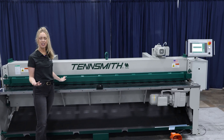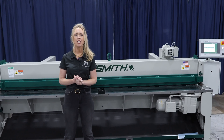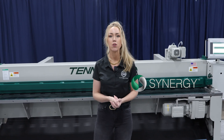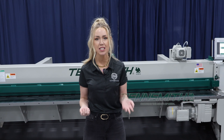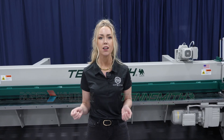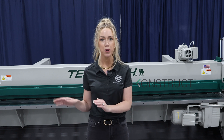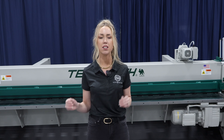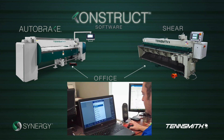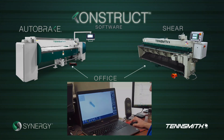It has a go-to back gauge, but in this video I'm specifically going to show you the brand new controller. The controller is the Synergy control system — the same controller we offer on all of our powered folders, both the Tensmith and Roper Whitney brands. The real game changer here is that with a Construct package, you can connect both your shear and auto brake to the software and send your jobs directly to the machines.